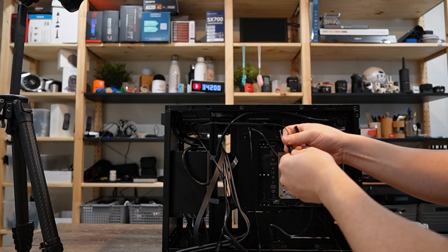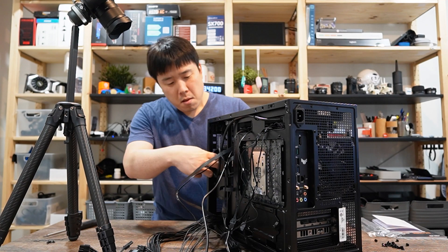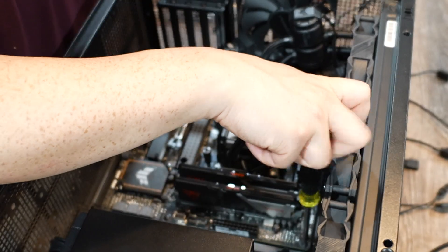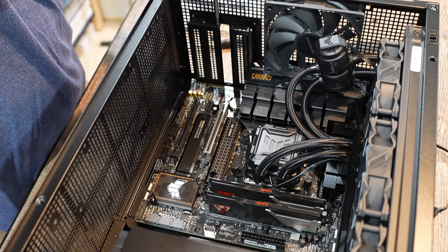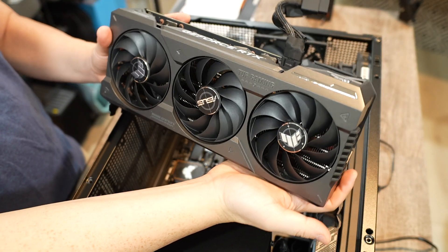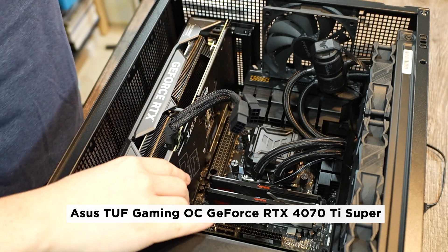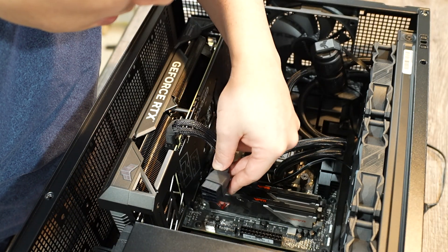I connect all the fan cables to get them properly organized and do some cable management. Using screws, I secure the motherboard onto the case, then take out the PCI brackets so I can mount the GPU. The star of the show has quite a long name — the ASUS TUF Gaming OC Edition GeForce RTX 4070 Ti Super with 16GB of VRAM.